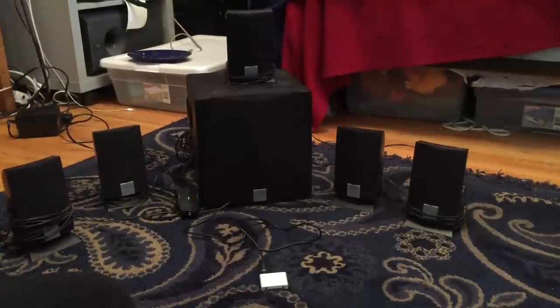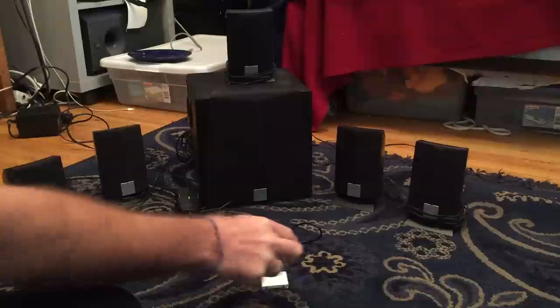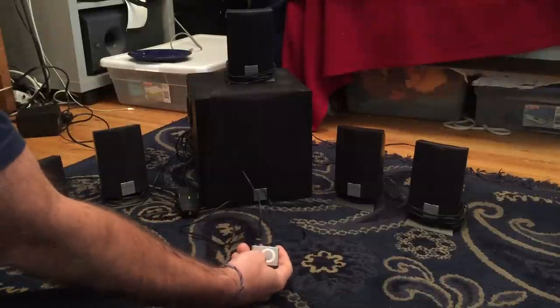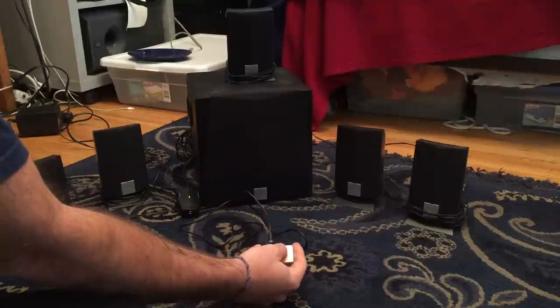Hi, this is to show the SoundBlaster CreativeLive Inspire system and what its sound volume is like, so you can decide if it's a good purchase for you. I've got it hooked up to just basically a simple iPod shuffle and I'm going to play some music for you just so you can hear what it's like.